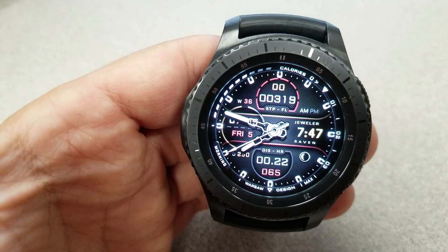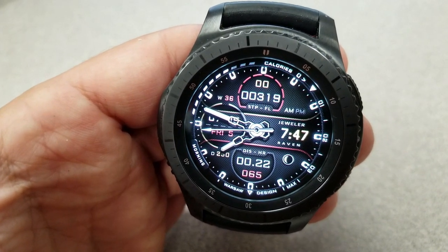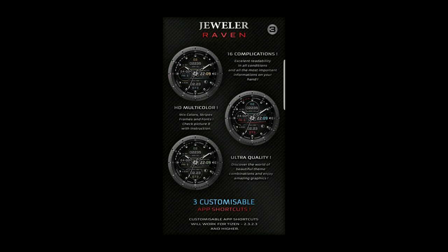And on top of the analog and digital time, there's an additional 14 activity measurements as well as 8 app shortcuts, with 3 of those shortcuts being customizable — meaning you can assign any app you want to one of those assigned locations.